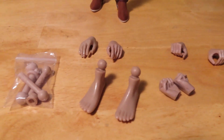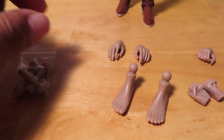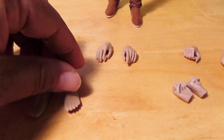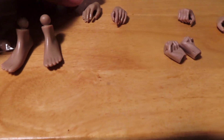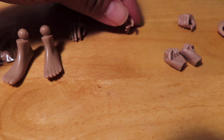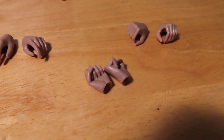As far as her accessories, you can see some extra — I believe these are neck pegs. Some extra feet, bare feet, in case you wanted to have your Android 18 with bare feet. Some open hands, sort of a trigger finger hand, two open or grasping hands, and then two fisted hands.